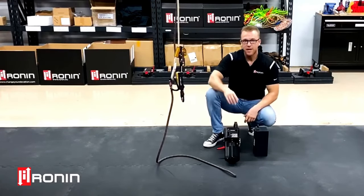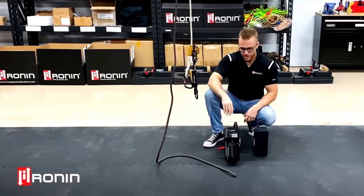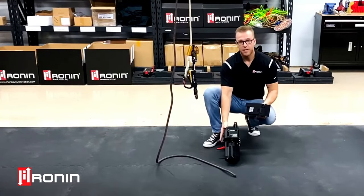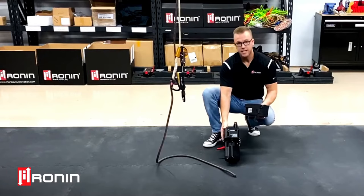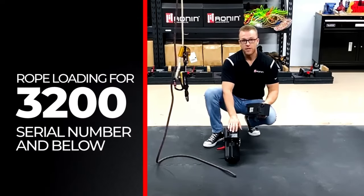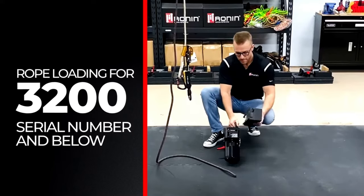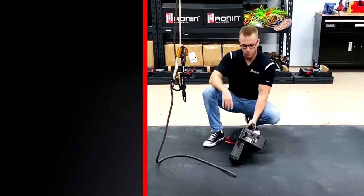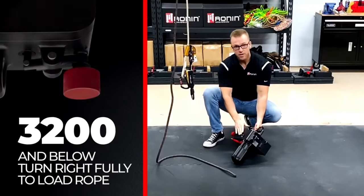We're going to do rope loading today. We have two types of units out in the world currently, so your rope loading procedure might be a little bit different. Everything is based on your ID plate and serial number, so always look to the side of your unit. Today I'm going to show you rope loading for serial number 3200 and below. If you have 3201 or higher, it's just going to be the opposite.